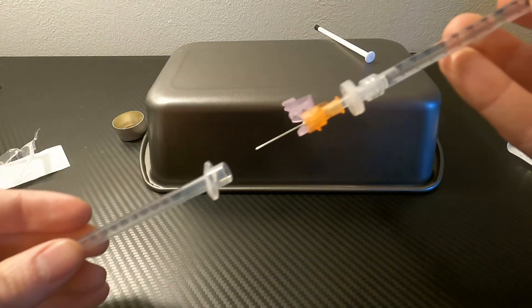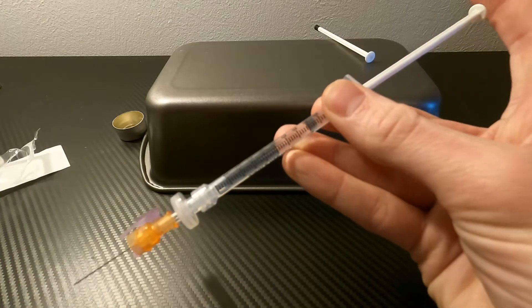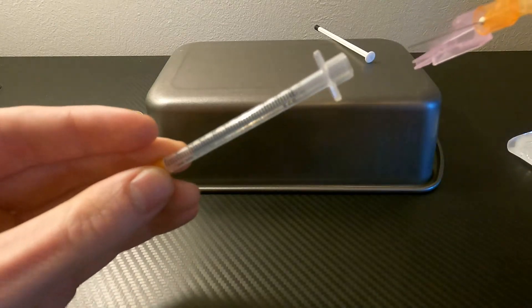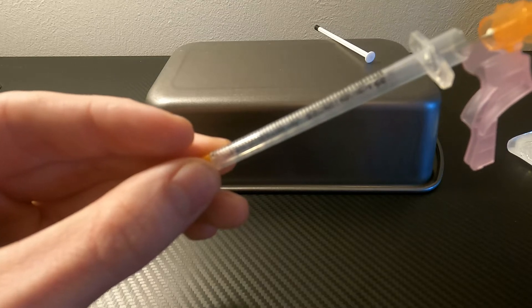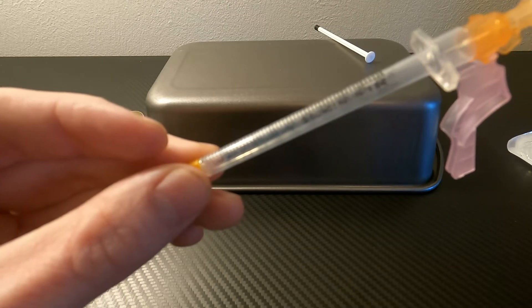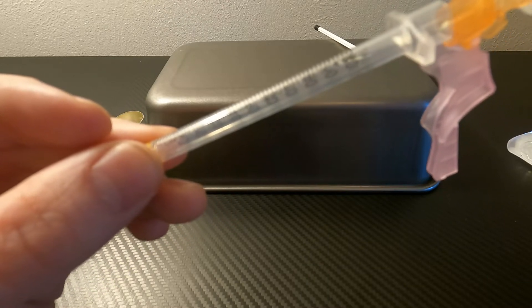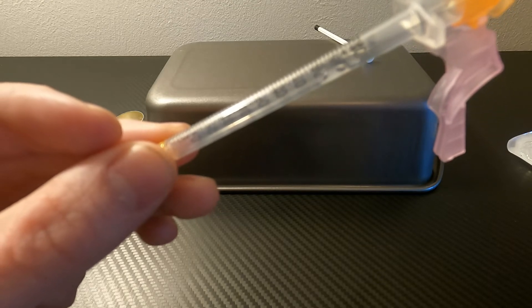The next step is to slowly apply pressure and push the mix through into the syringe. We're doing this at an angle to try and minimize any air bubbles forming — very slowly, drop by drop.